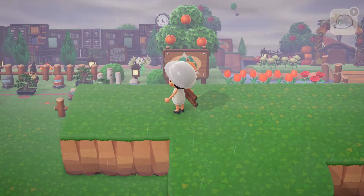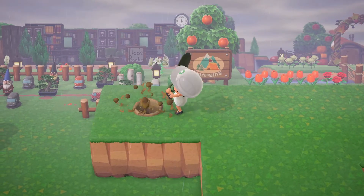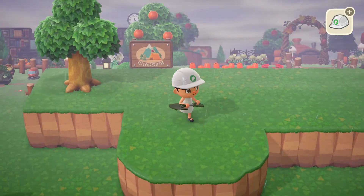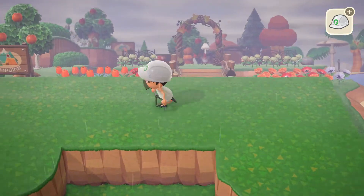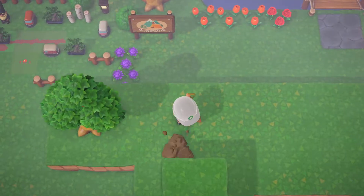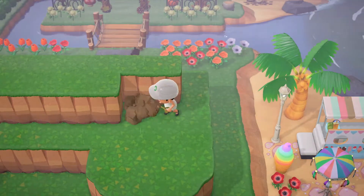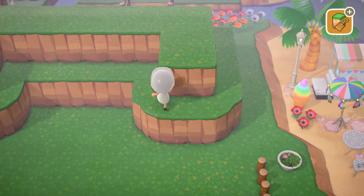We'll head over in this direction, grab our shovel, and cross our fingers and hope. I'm hoping we have enough room because I'd really like a tree here. Yes, perfect! I love it when things work out like that. Now that that's done, I'm gonna continue quickly with the rest of the platform — it's just gonna be two by two following our little curved platform that we already have. All right, our two by two platform is up.